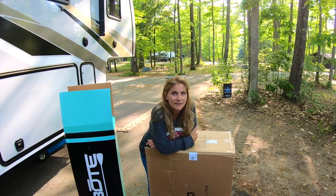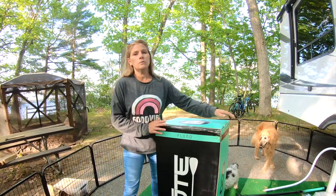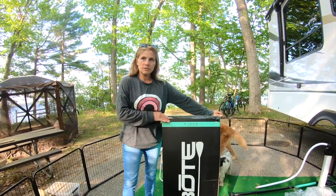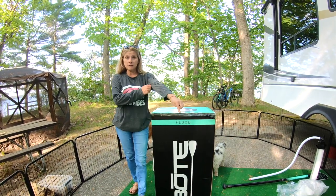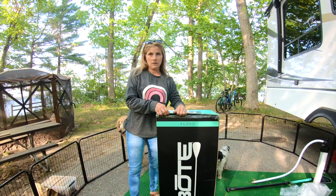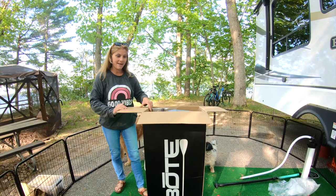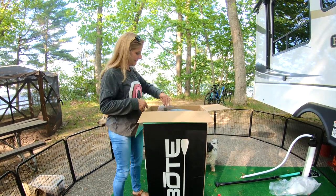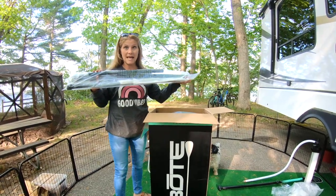We chose the inflatable stand-up paddleboard from Boat — this one is the Flood model, which is eleven feet long. Inside is the paddle; we'll put that together in a moment.